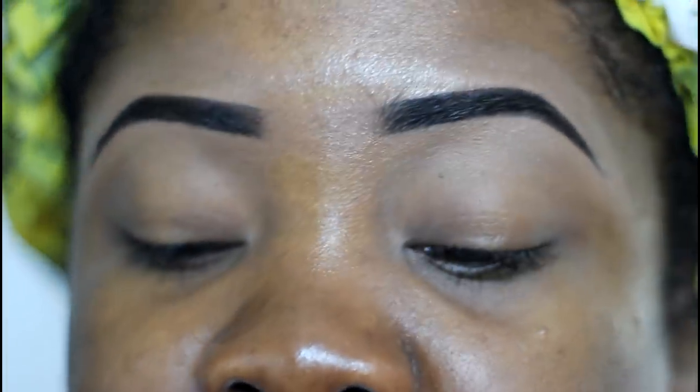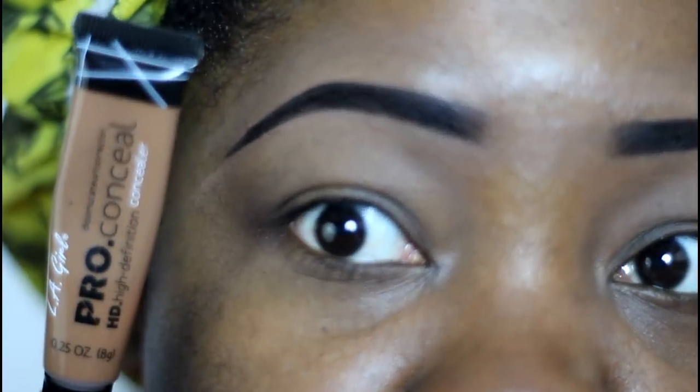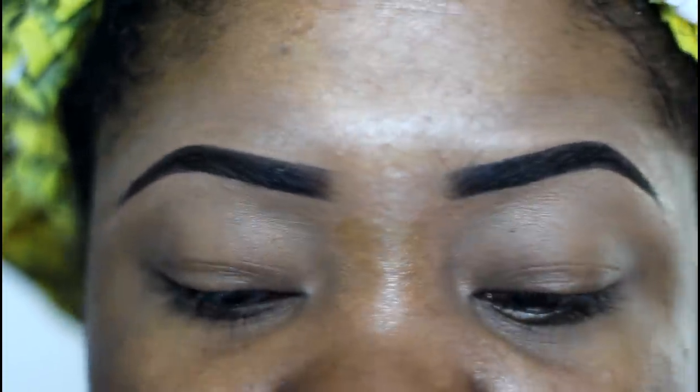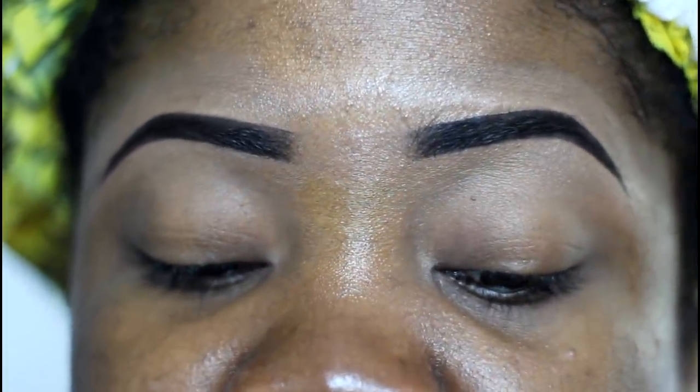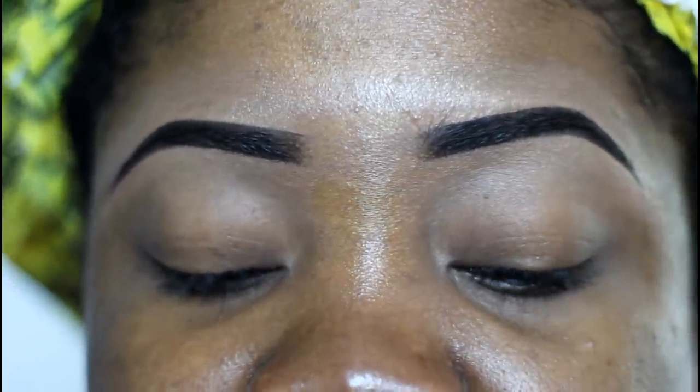When I do my neutral looks I like to use a little concealer on my eyelid. I'm using the LA Girl Pro Concealer — this one is in the shade Toast, which is about the closest to my skin tone. I'm just gonna apply that on the tops of my lids to even out my skin tone.